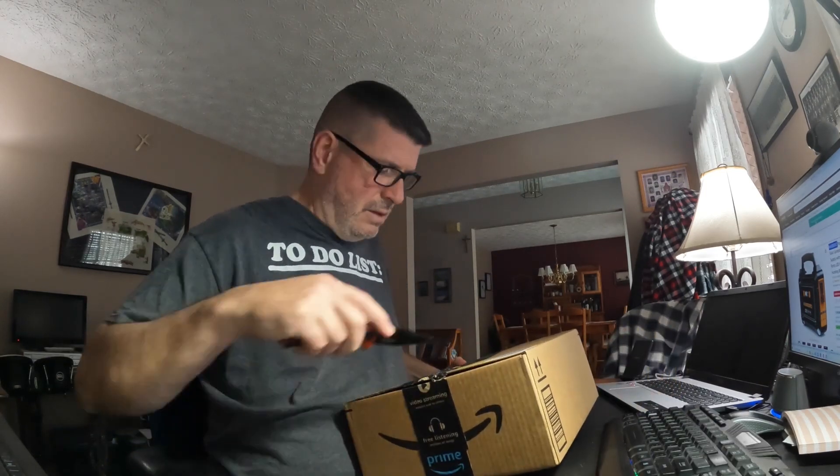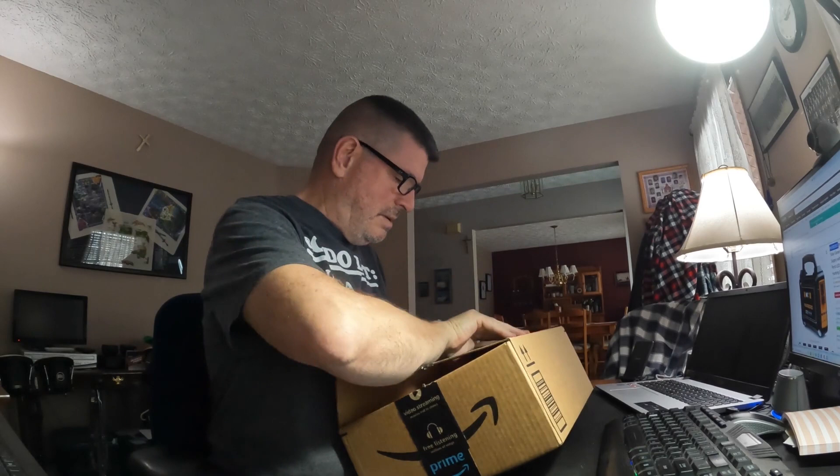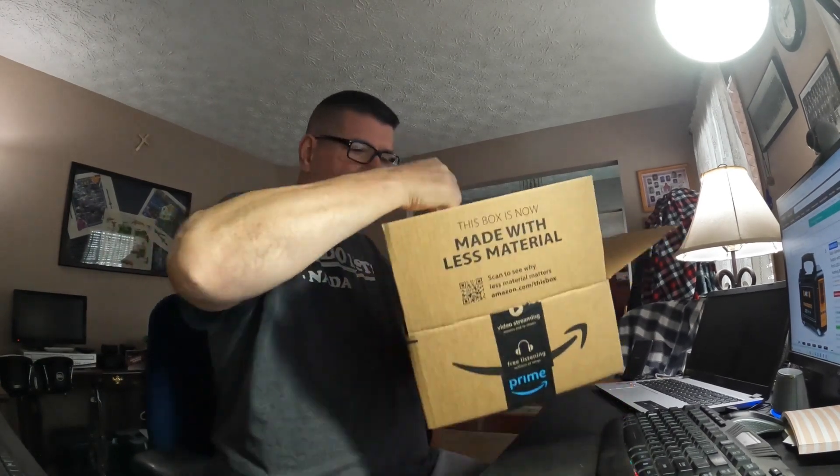I'm going to do a box opening of the Marlboro 200 watt portable power station. You can get this on Amazon for about 80 bucks — there'll be a link in the description. So with that said, let's dive right in. A couple of days ago, battery warning on the box — there's the actual box.